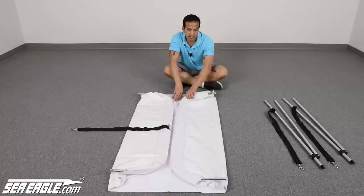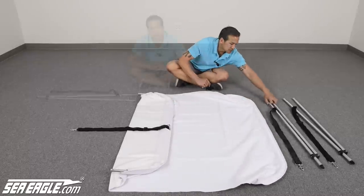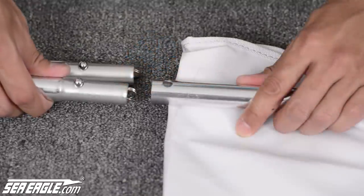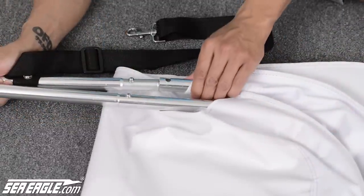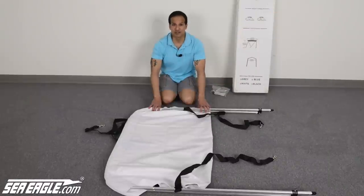Now flip the rear end of the canopy over and begin connecting your scissor support bars. Attach the bar without the strap to the front of the canopy — they will easily snap together. Attach the remaining bar with the pre-attached strap to the rear of the canopy and repeat these steps on the opposite end. Now you're ready to attach your canopy to the boat.